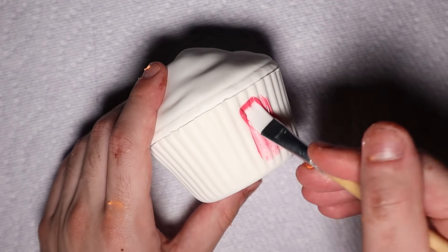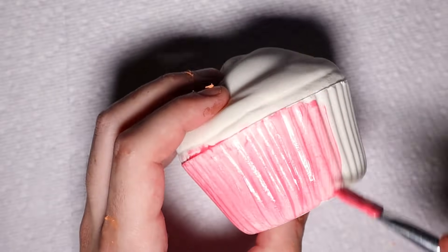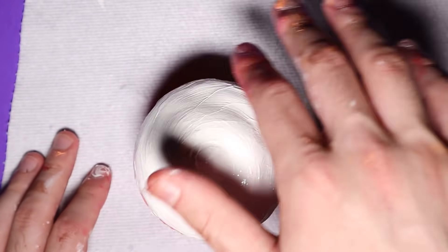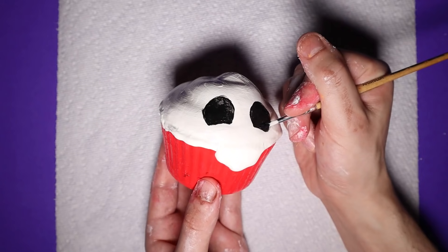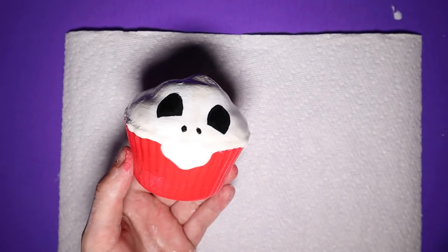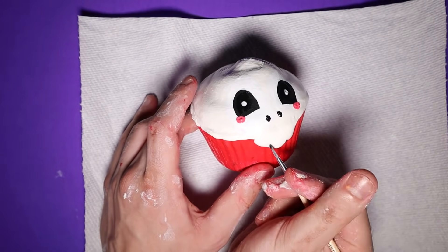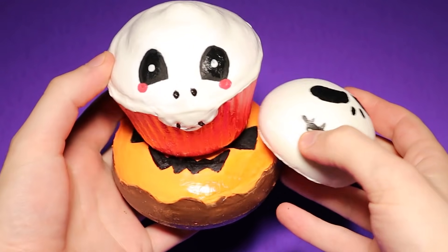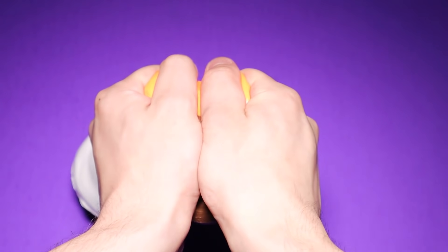And now it's finally time for the cupcake. My idea for this one is pretty basic — I want the frosting to look like a skull. I painted the cupcake liner a pinkish red, then painted the frosting white and added some drips over the front edge with puffy paint. Afterwards I went in with some black paint for the eyes and nose. It kind of looks like a skull, but also like a ghost — take your pick. And while I'm at it, I'll add some highlights and blushing cheeks as well.